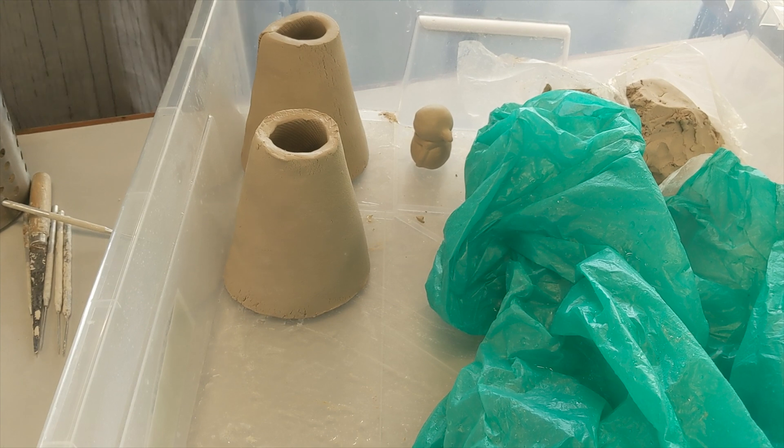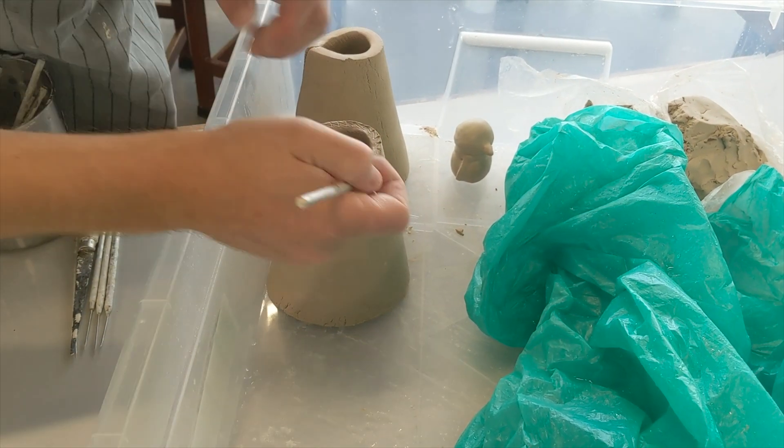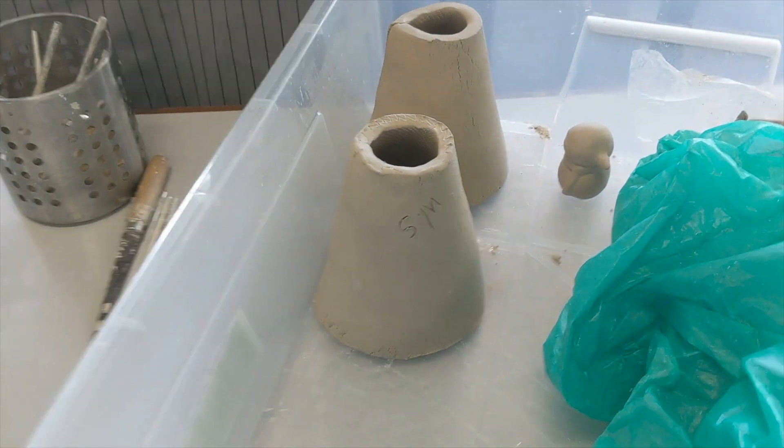Place the store in an airtight box or plastic bag so it doesn't dry out and it'll be ready to work on next lesson. Lightly scratch your name or initial so you can identify your work next time.